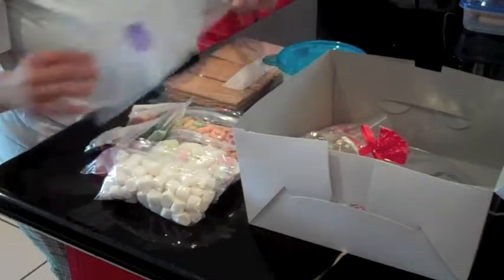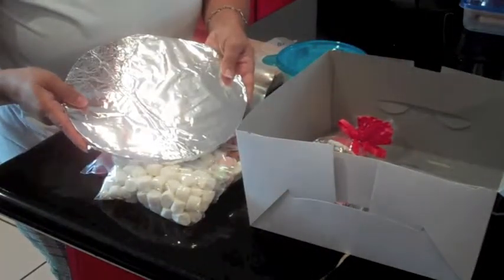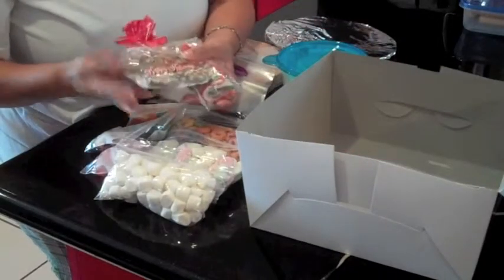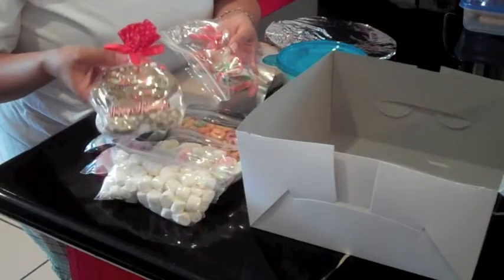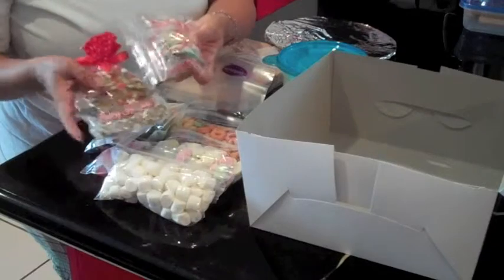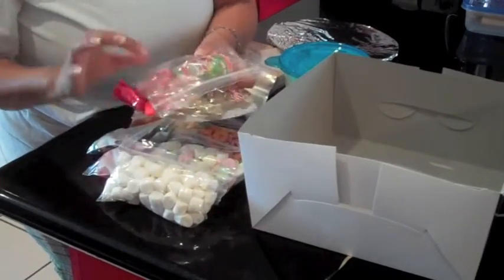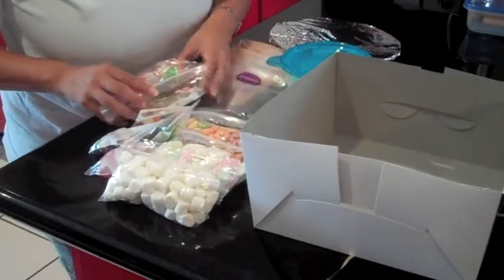We're going to have an icing bag — I'll show you how we're going to use this. A baseboard. And these two items will be while supply lasts, which will have a gingerbread man already made and a Christmas tree that's already in the form of a candy. These are only while supply lasts. And more candy. Again, all candy will not be the same in the kits.